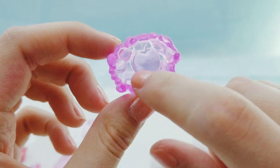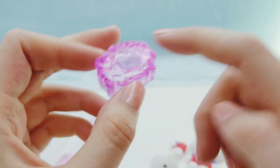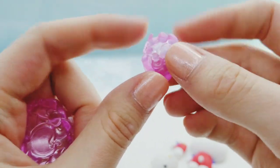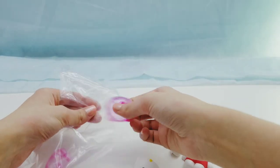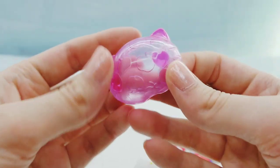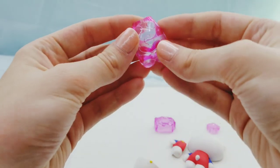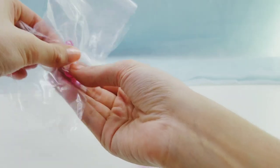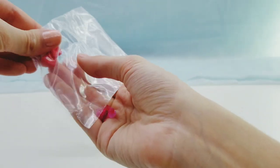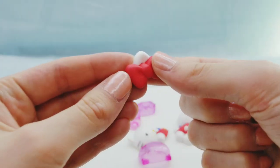We have her brain, and it has a bow, an apple, a star, and a music note in it, which is super cute. Then we have this other piece that goes in her stomach that's kind of like the intestines. Here is her face — she's got heart eyes. And here is the rest of her body, then we have the arms and the heart.